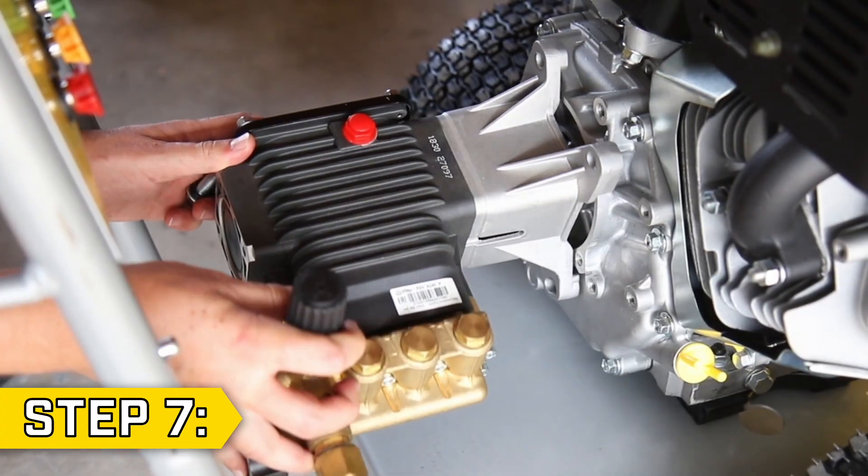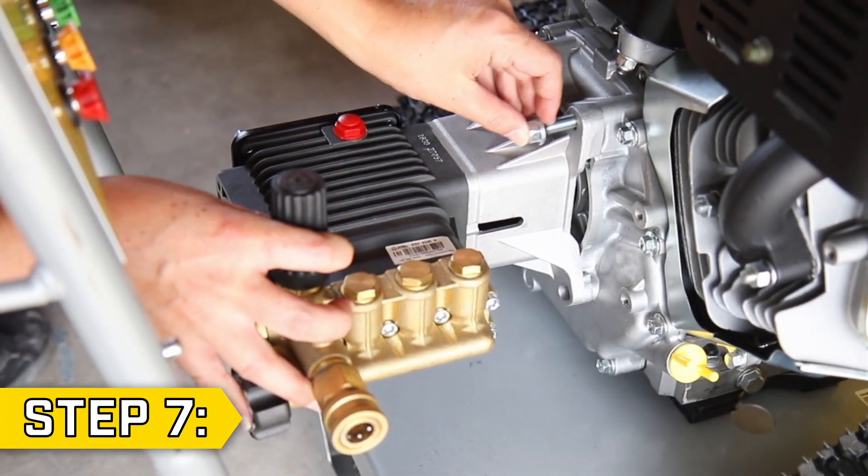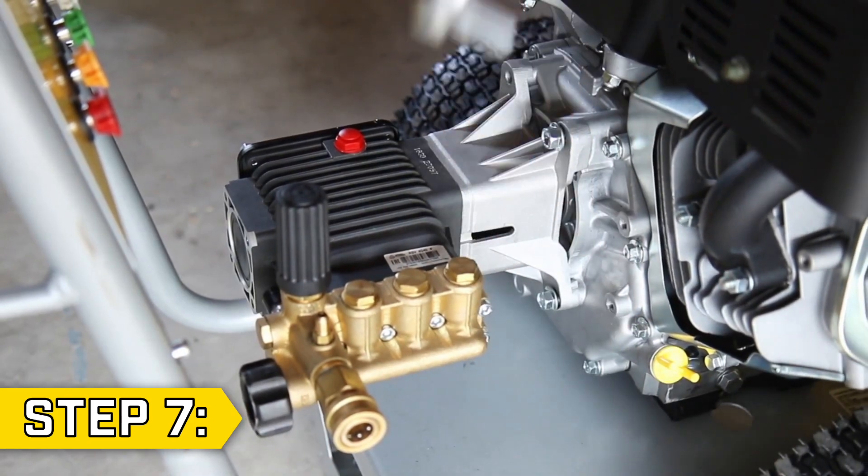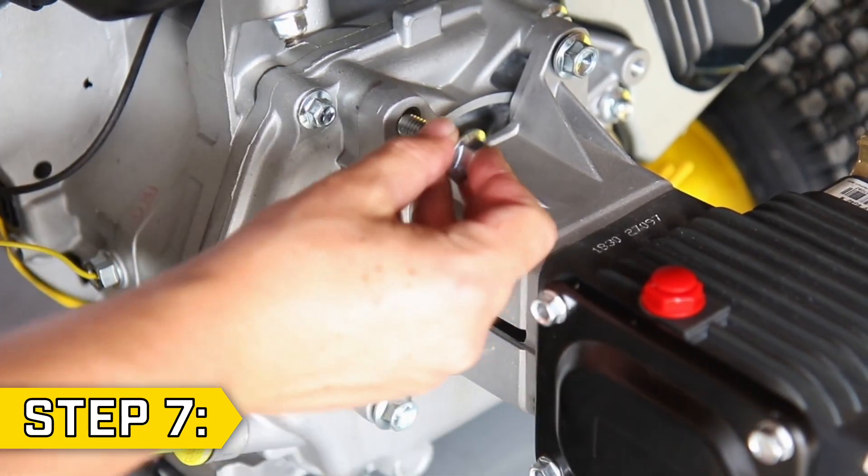Step 7. Rotate the pump upright and align the bolt holes. Then replace all four bolts and lock washers, and tighten them with a 14mm socket to secure the pump in place.